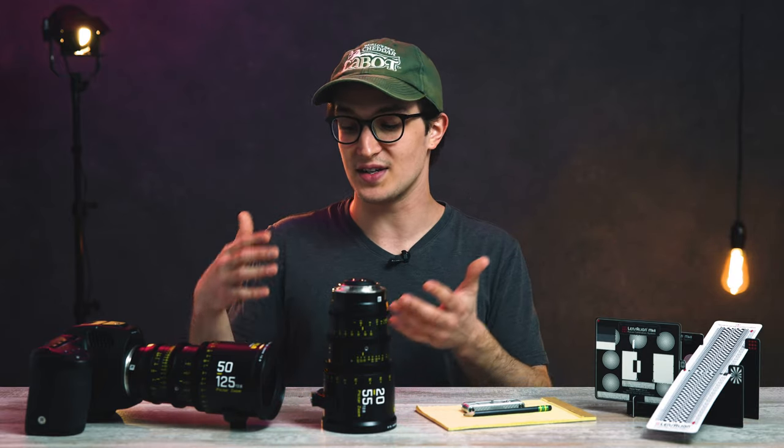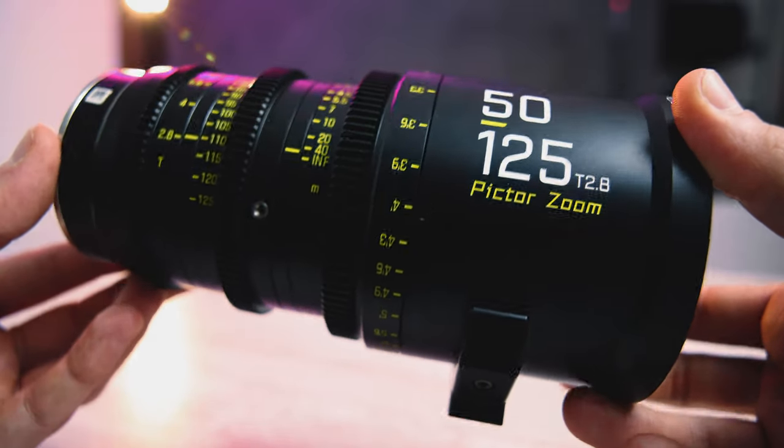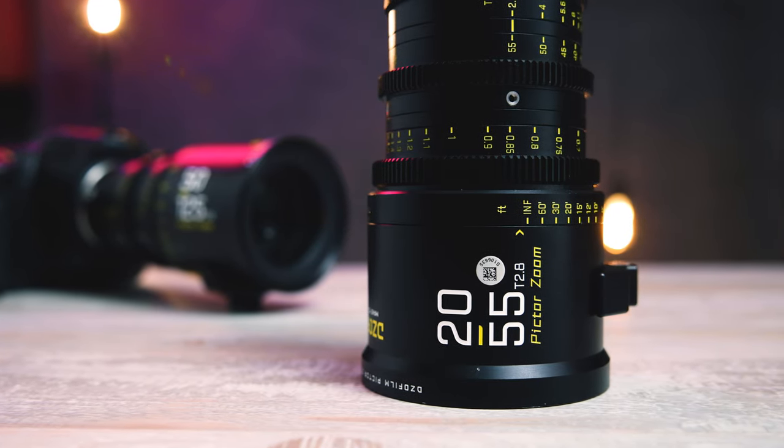If you saw it last week, I did a video reviewing the 50 to 125 millimeter T2.8. Now this week we're going to check out the wider of the lenses in this set, the 20 to 55 T2.8 PictorZoom.